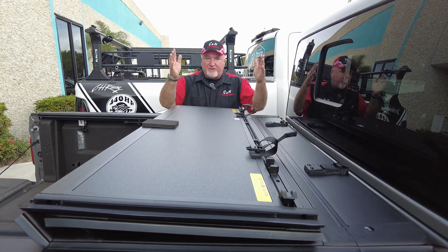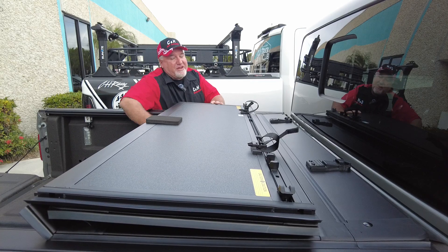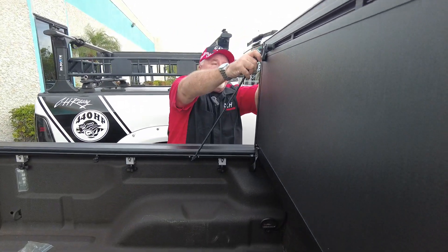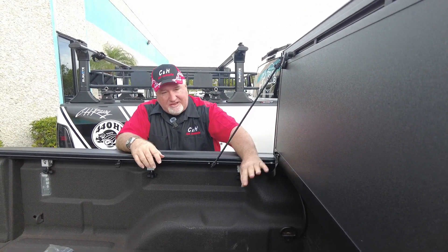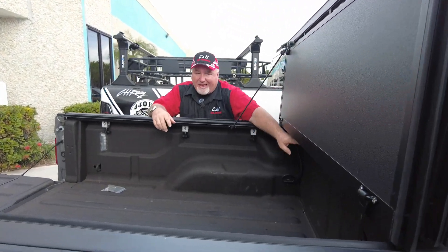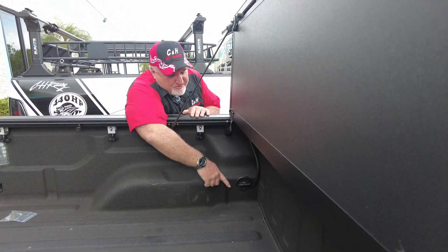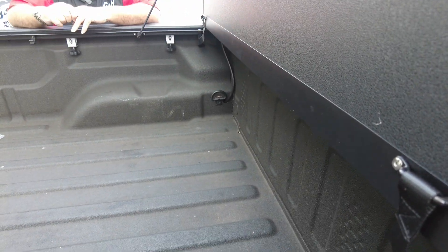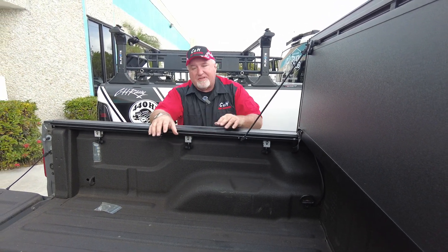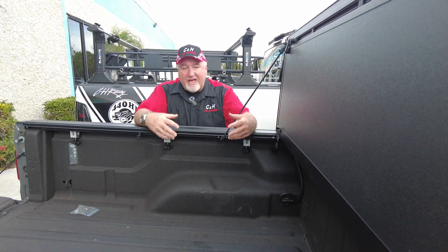I'm not a big fan of twofold covers — and this is not one, thank god, it's a threefold. A twofold cover would stop more or less right here and you lose one third of your bed access. This one has that extra fold, so when it's up you get two supports — one on each side — and you've got pretty much 98% access to the bed. You could fit a small dirt bike back there. The drainage system is down here using a pre-made factory hole, so we didn't need to drill any new holes.